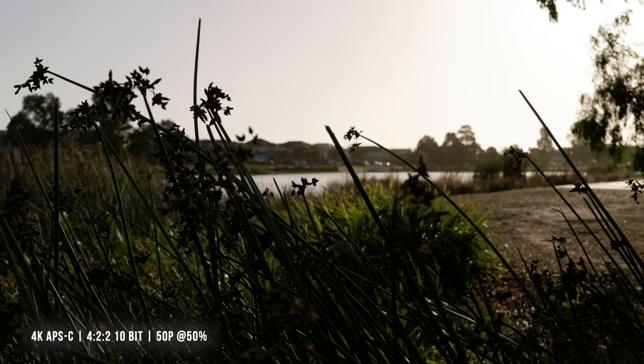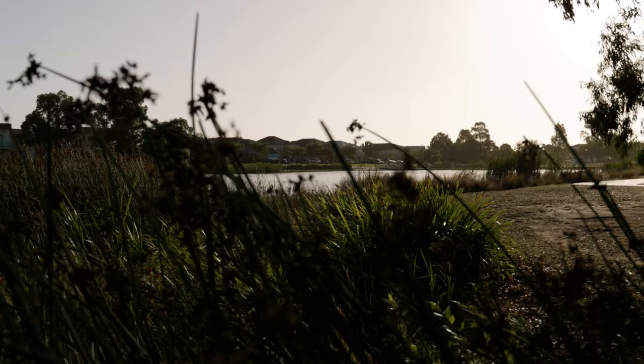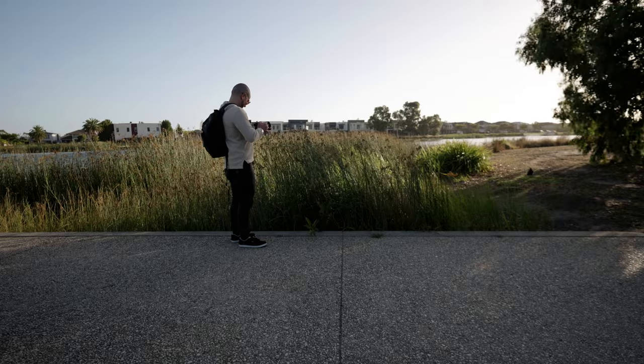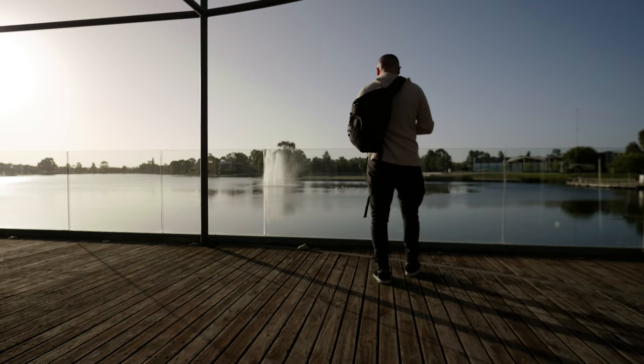The focus ring on this lens feels great — I'm in manual focus right now, focused on the reeds in the foreground. I can pull focus to the background nice and smoothly. Focus peaking was on, which always makes it easy. I just love how the sun was coming through the trees here — beautiful.